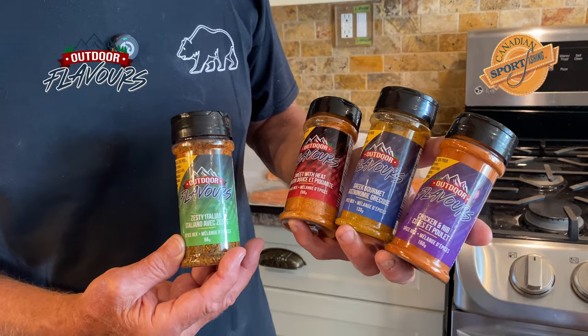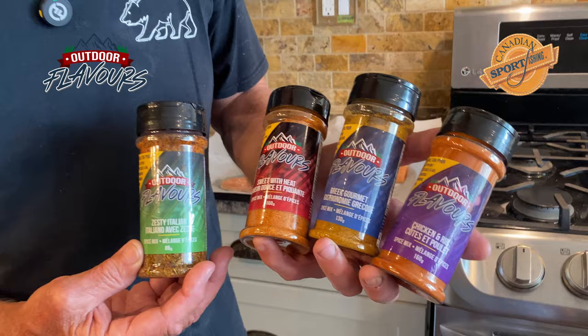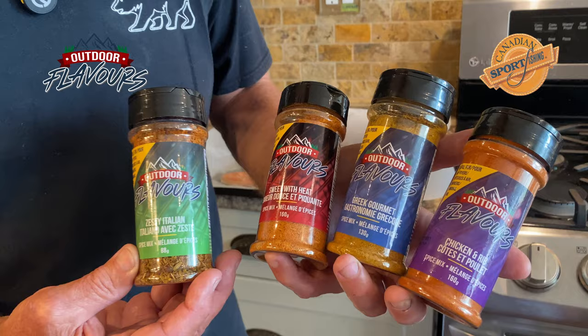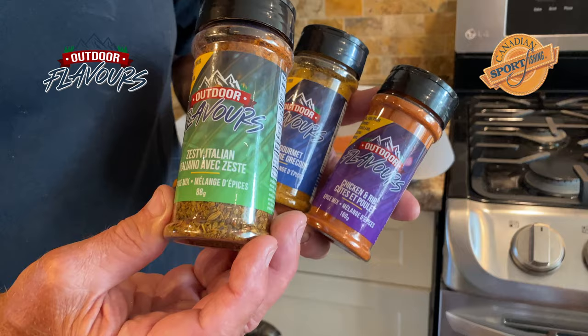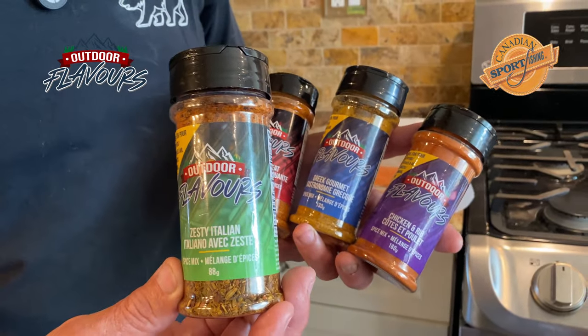I've been enjoying using the outdoor flavors coating for fish, especially for deep frying. But these are their seasonings that you may not have heard of. They're called dry rubs and they're perfect if you use them in an air fryer, or if you're baking in the oven, or doing them grilled on the barbecue. The one that I'm going to try today is going to be the Zesty Italian. Guess what? Because I'm Italian.